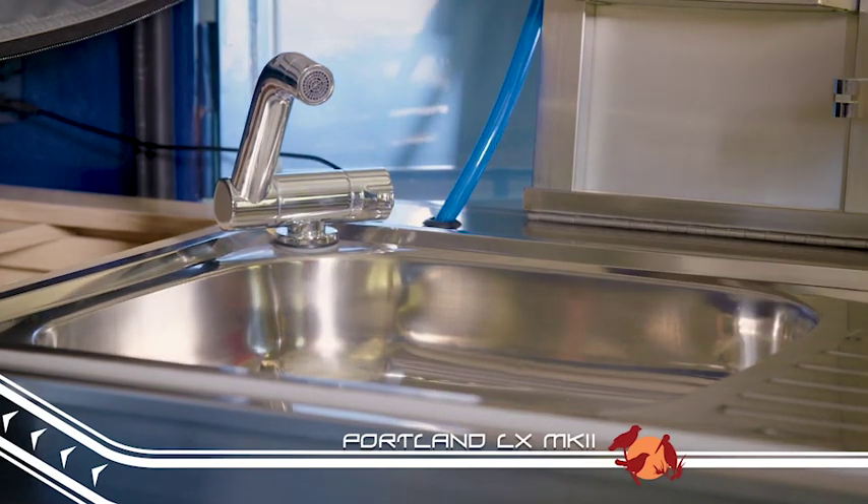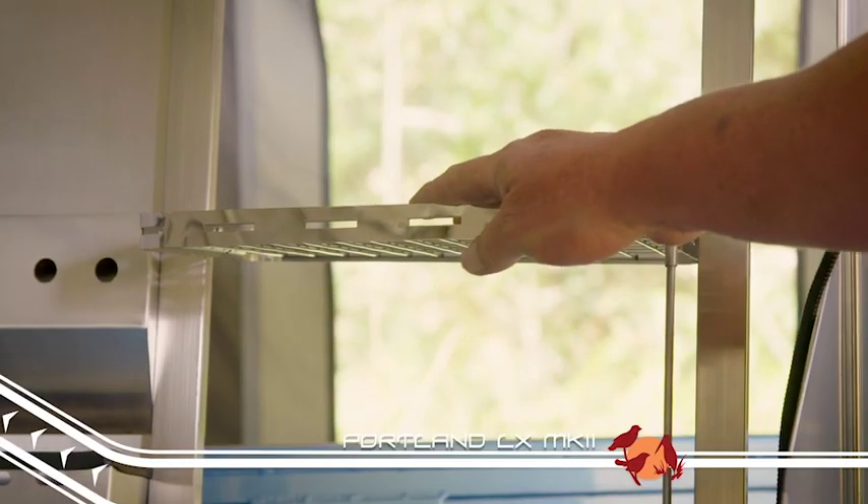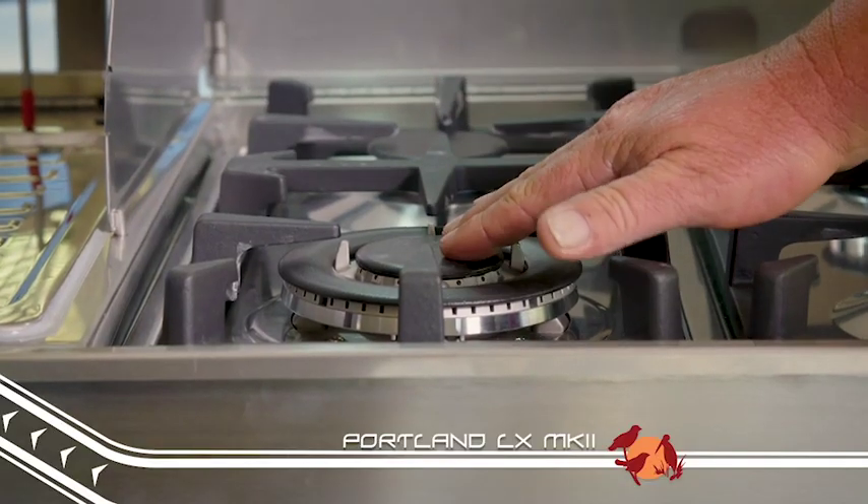It starts with a stainless steel kitchen with built-in sink, a really handy drying rack, and an excellent four-burner stove that throws out a lot of heat.